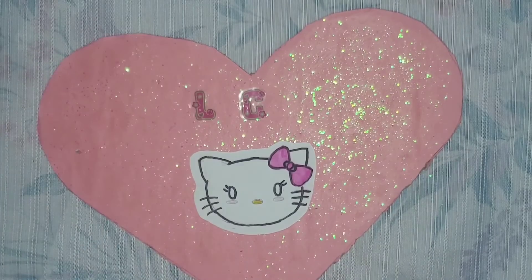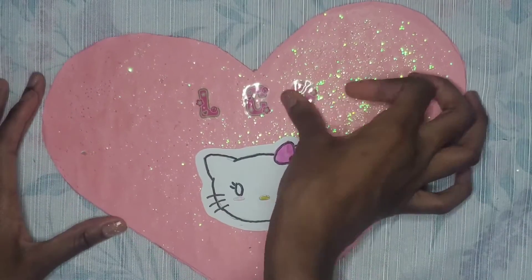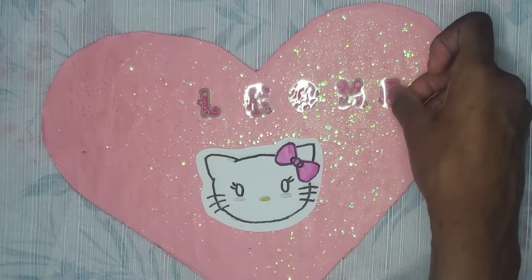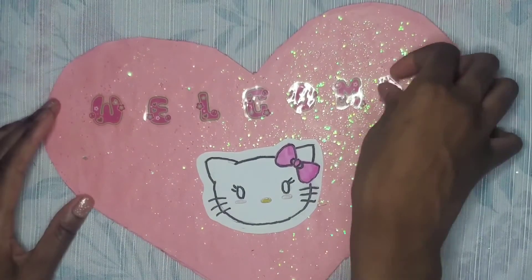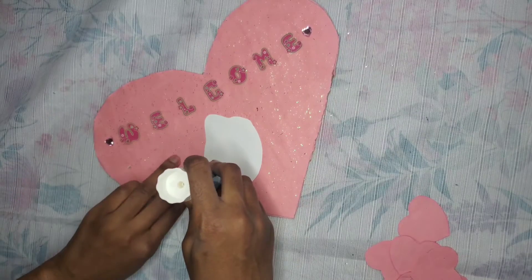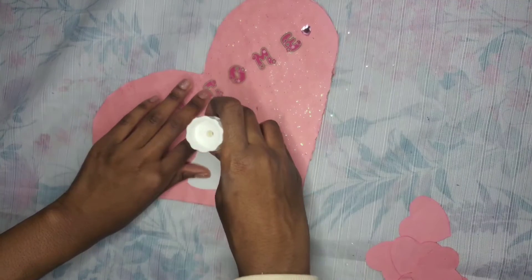Now I'm going to use letter stickers to spell out the word I want. To make sure all the letters are lined up evenly, I use my pencil to dot in where I want each letter to be, starting from the center and working outward so they're perfectly even. Then I take some heart gemstone stickers and place them on the outside. After all of that is done, you can finally glue the Hello Kitty down to the heart.